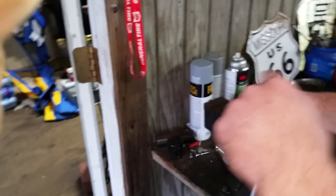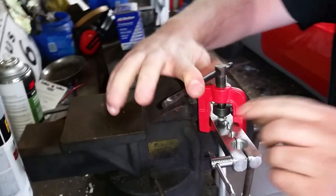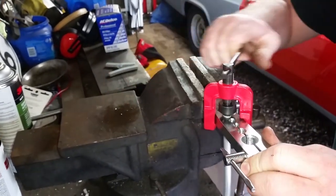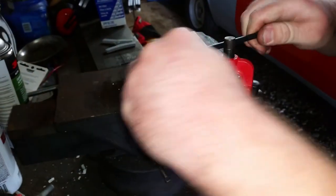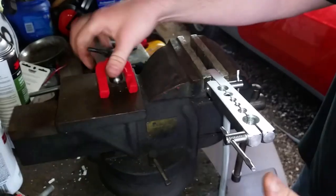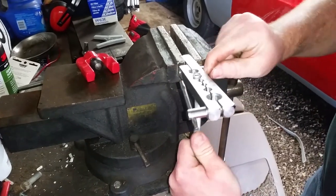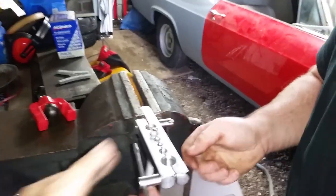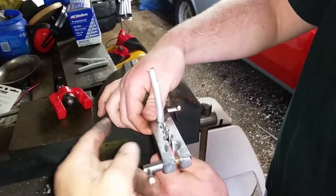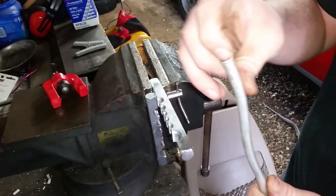Making some fuel line for this thing, trying to anyways, got my setup. This is basically a cheap unit from Harbor Freight and it shows. Just trying to put enough of a lip on here that the fuel line won't slip off. And that will work for a fuel line.